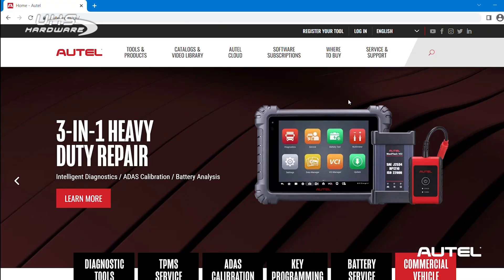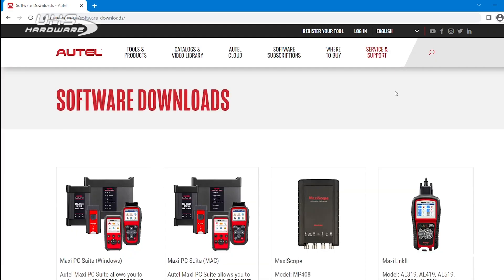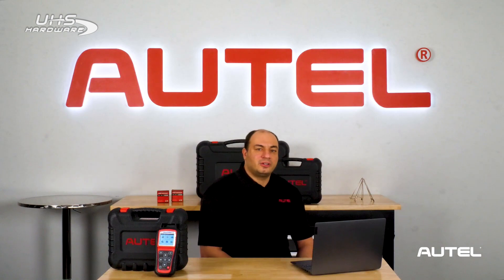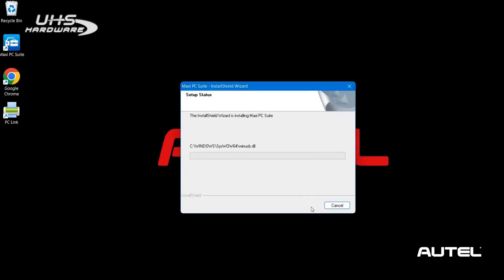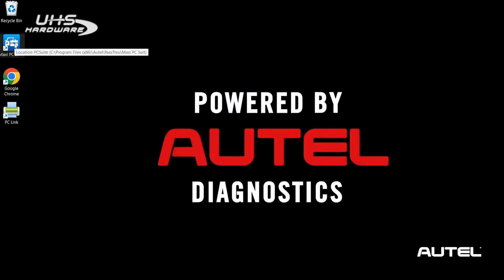Go to Autel.com, go to Service and Support, and click Software Downloads. Click on Maxi PC Suite. You will see two different versions that offer support for both Windows and Mac. Click to download your version of choice. Click on the file once downloaded to begin installation. The install wizard will guide you through the process until the software installation is complete. You should now notice a Maxi PC Suite icon on your desktop.